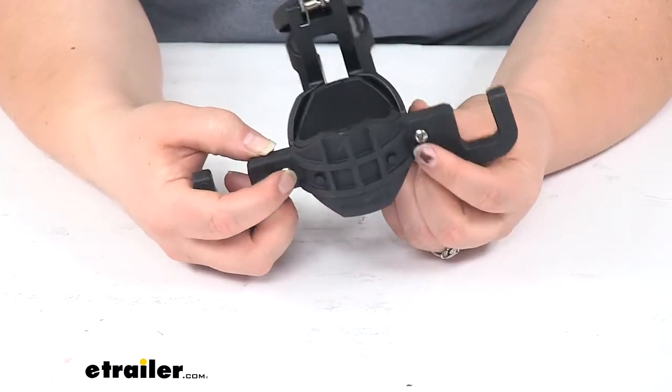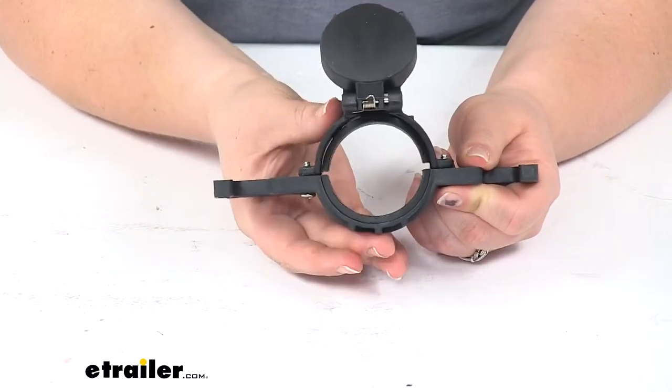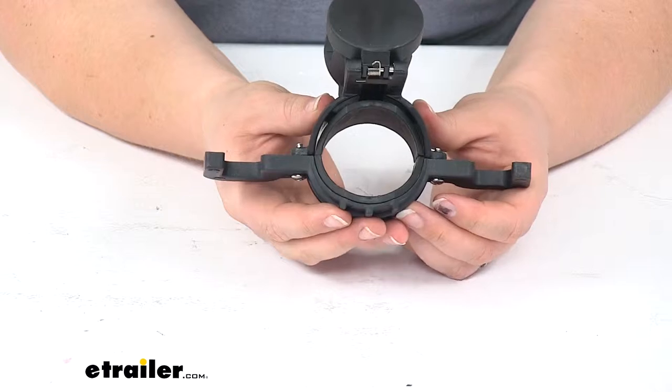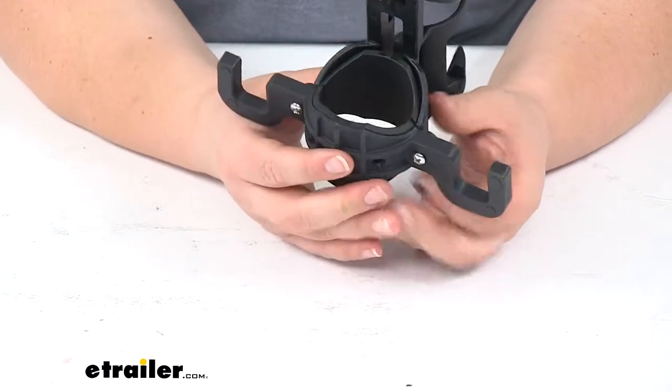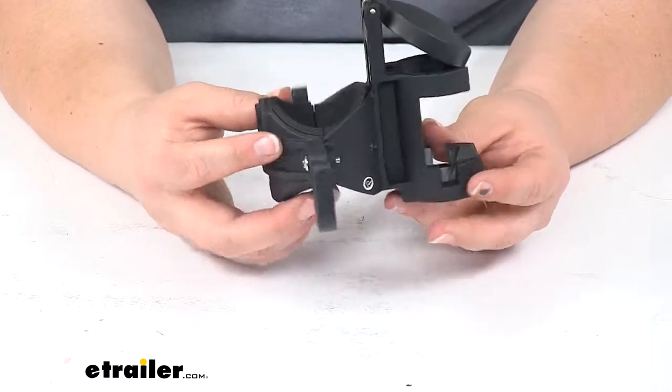It comes with two screws to attach and this just kind of sandwiches around your round trailer jack. There are a couple of spacers inside so this can be used with a 2-inch diameter or a 2-1/4-inch diameter outer tubing.